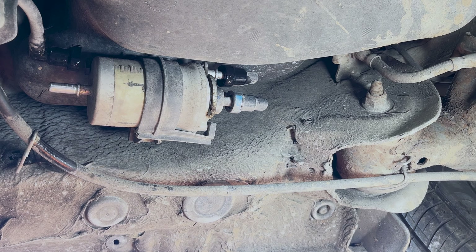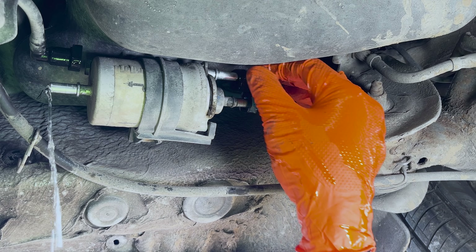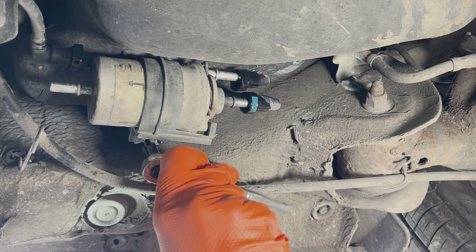Just be prepared to catch a little bit of fuel as they come off. While that's draining out, we'll go ahead and release this screw here — just a normal Phillips screw.